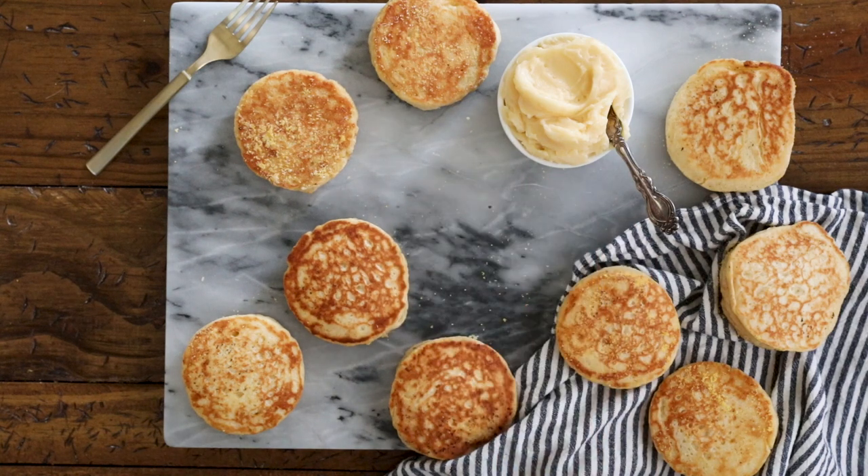Today on Sugar Spun Run, I'll be showing you how to make English muffins. Hey Sugar Spun Bakers, Sam here, and today I am so excited to be sharing another carefully tested, well-researched, and perfected recipe. These English muffins are surprisingly simple to make, and they are packed full of nooks and crannies.